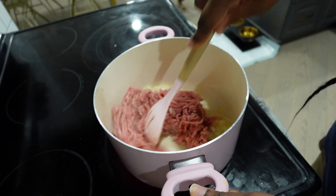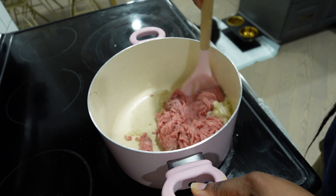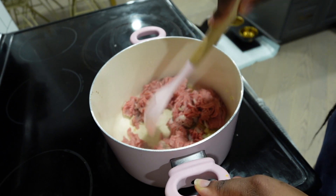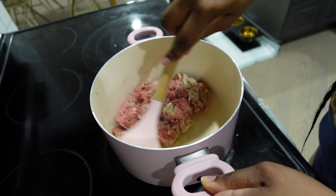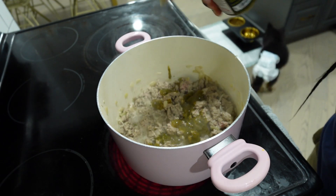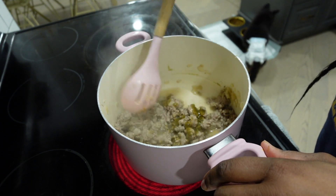Next, add your ground meat. You can use any ground protein you want. I think this would actually be amazing with ground pork or ground sausage — trust me, do it. I'm using ground turkey because I stopped eating pork. Cooking it down partially and then seasoning it with green seasoning, salt, pepper, and paprika, then finishing it all the way through.